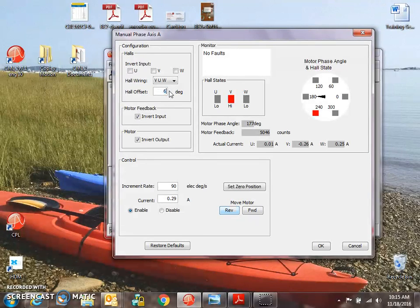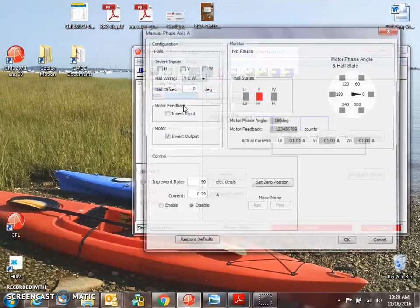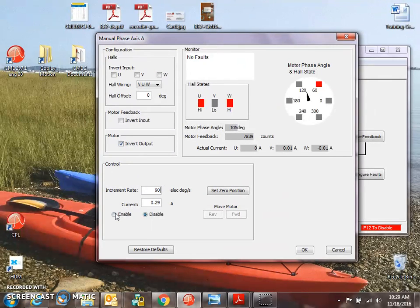I'll exaggerate this a little bit more here — a wicked lead and a wicked lag. Not balanced. Use your intuition on this — make sure it feels balanced. Forward. Reverse. We can see the hall states change as we go forward, and the hall states change as we go reverse.